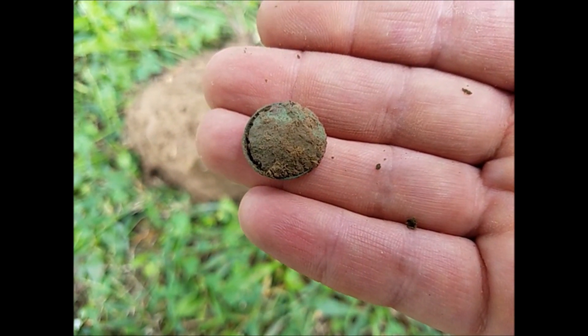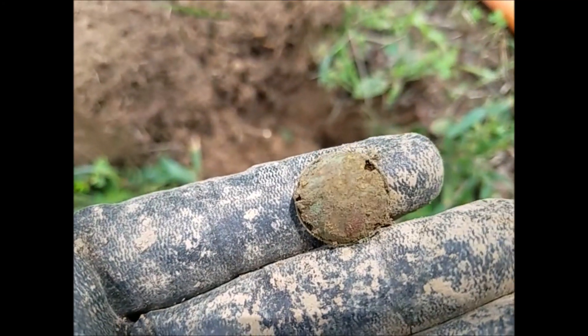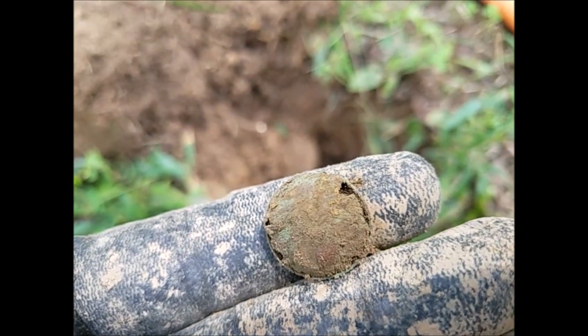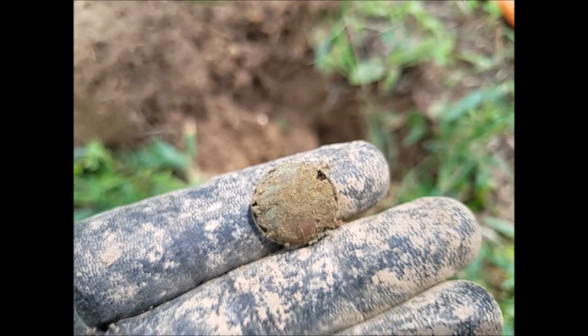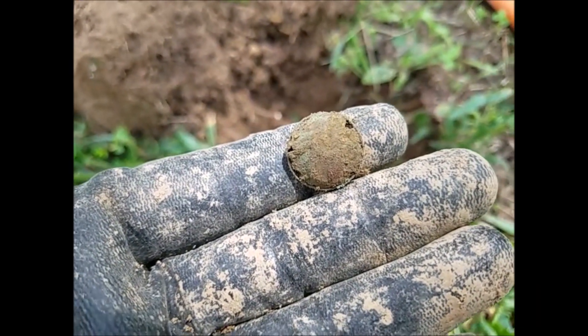I'll try to clean it off gently and show you in a second. This is about as far as I'm gonna go for right now. It's going to start to disintegrate — pretty sure it's an eagle. This is the first button I've found in a long time, so that's cool.